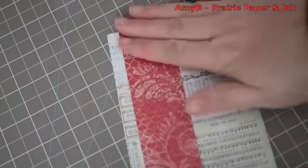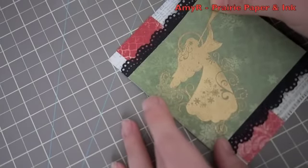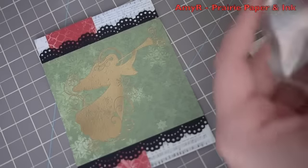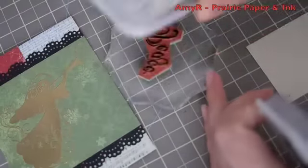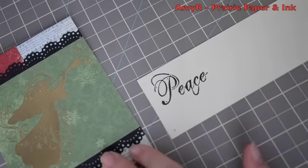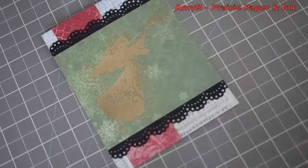I'm using my ATG adhesive to adhere all the pattern paper and everything together. For the sentiment, I chose the large word piece from my Holiday Greetings stamp set, and I'm using Stampin' Up Naturals Ivory cardstock - I don't know if it's still available, I just had it in my stash and it went really well with the pattern paper. I lined up the sentiment on the acrylic block and I am stamping it with Brilliance Graphite Black ink - that is my favorite ink to get a really crisp, deep black, which was perfect with that black cardstock and just makes the sentiment really pop.